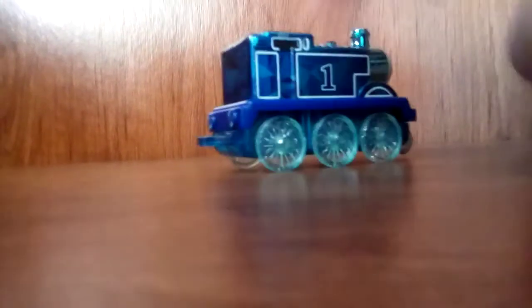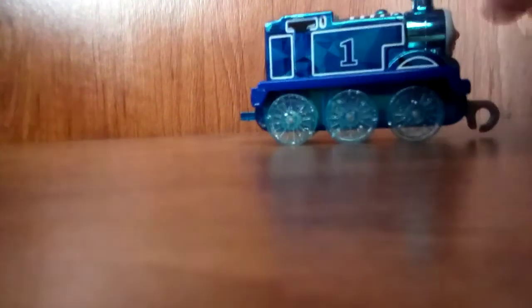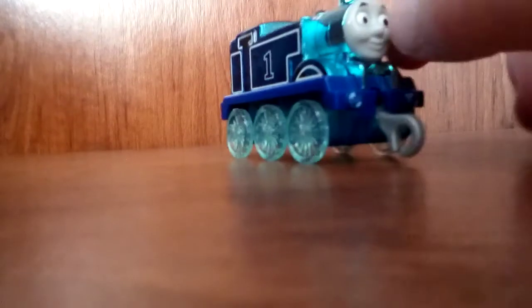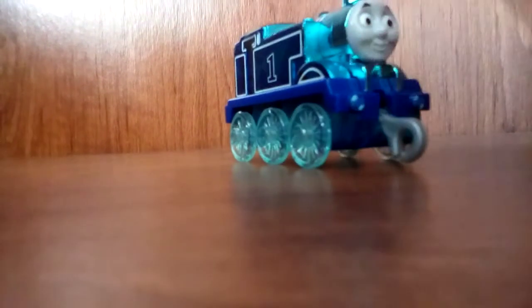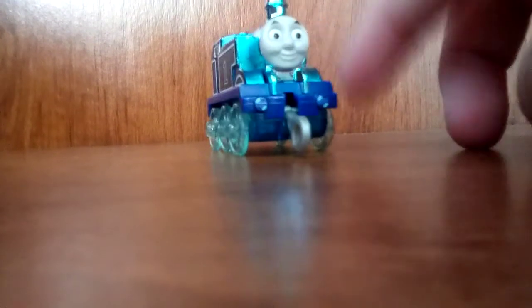I actually got this in the new style of Push-Along packaging — not the Trackmaster Push-Along, it's the new Push-Along stuff. So technically, this is my first Push-Along item. My first motorized item was the Thomas Annie and Clarabelle pack.